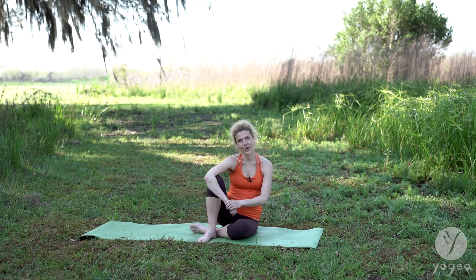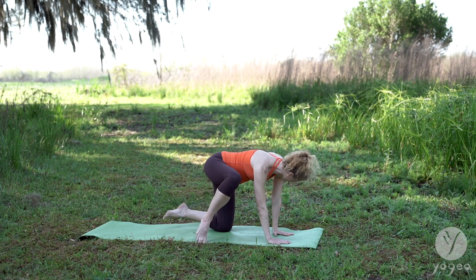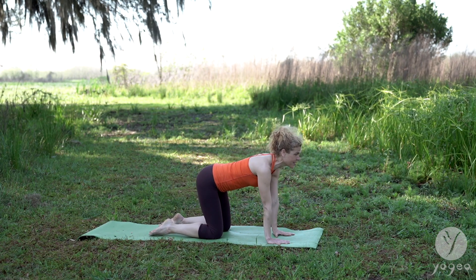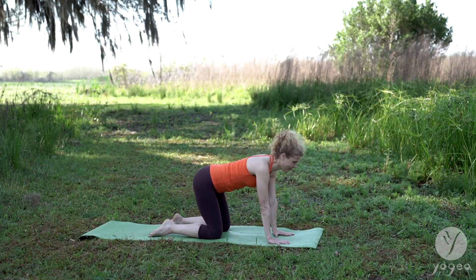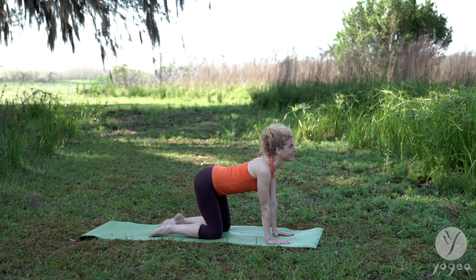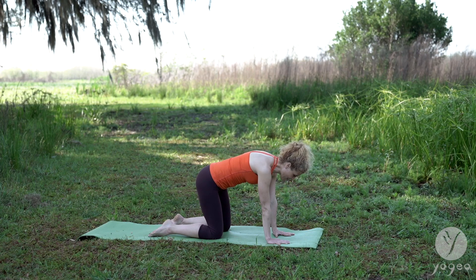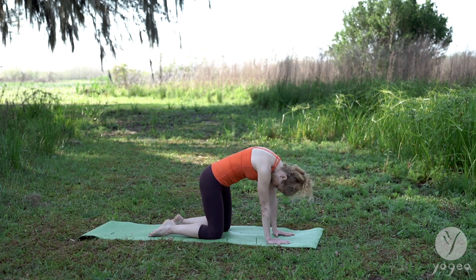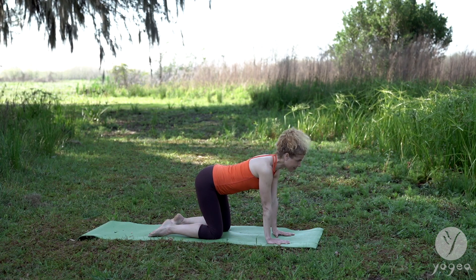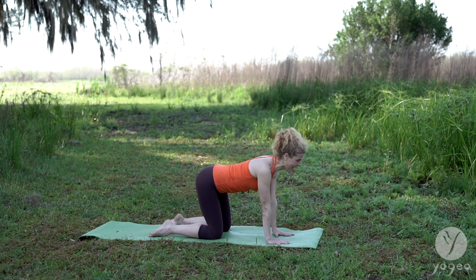Let's get started on all fours. Make sure your shoulders track over the wrists. Your hips are just above your knees. We're going to start inhaling here. Arch your spine, lift your chest. Exhale. Scoop your belly in, gaze at your navel. Inhale again — Cow. Exhale — Cat.